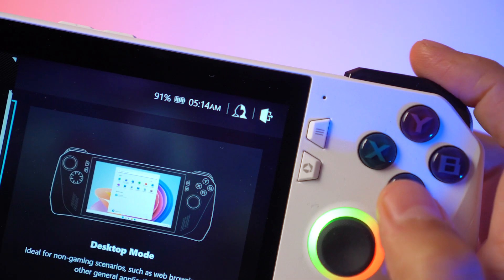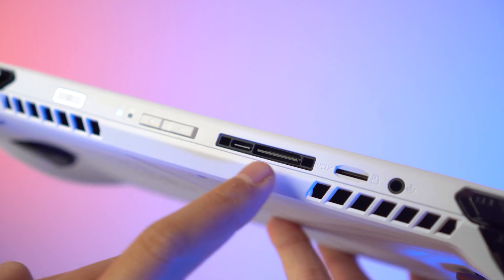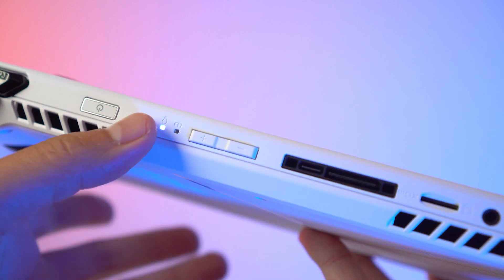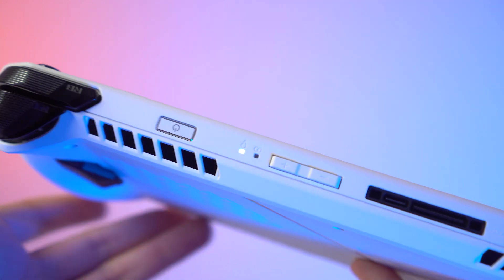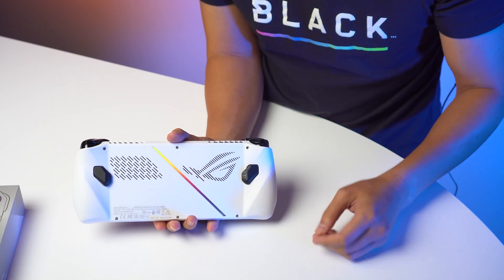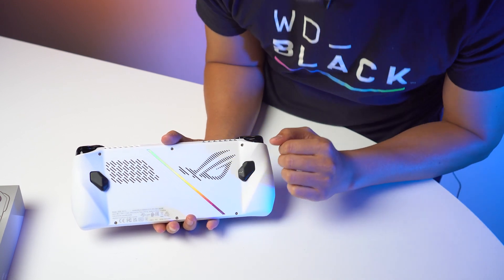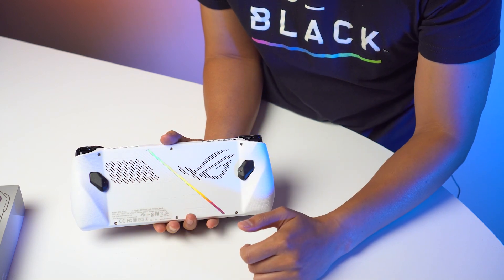It has a built-in fingerprint scanner and a Type-C charging port and connectivity. The USB-C port is on top there with a micro SD slot and a headphone jack. You have your volume rockers and your power button, and on the back you see the beautiful ROG logo engraved — and I'm assuming these are also vent ports — along with a holographic strip that looks great.